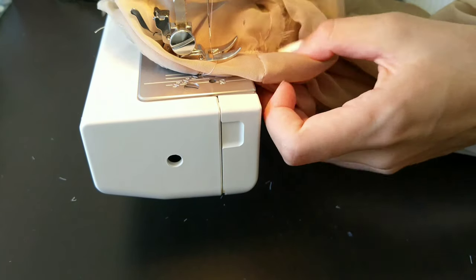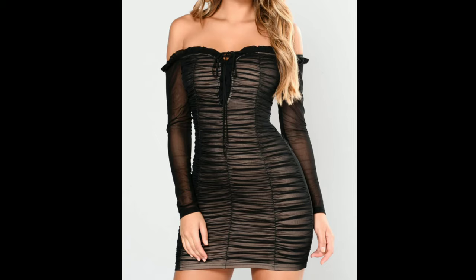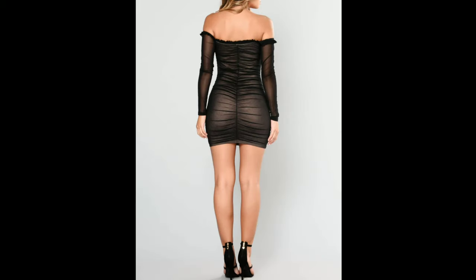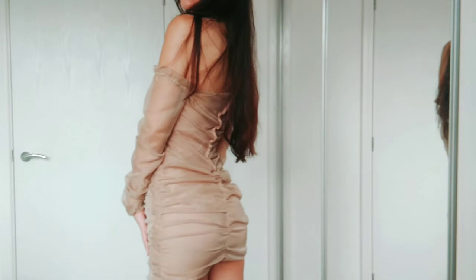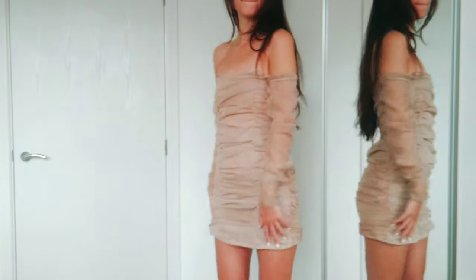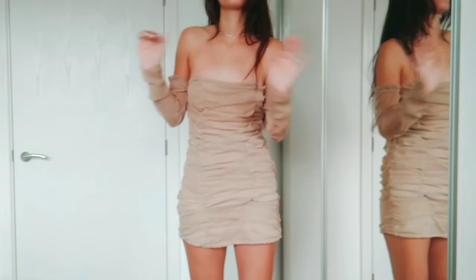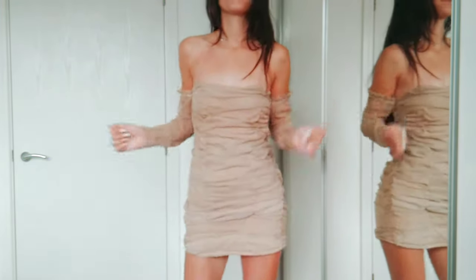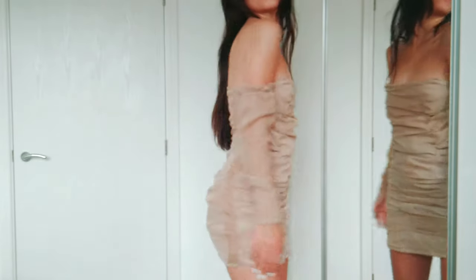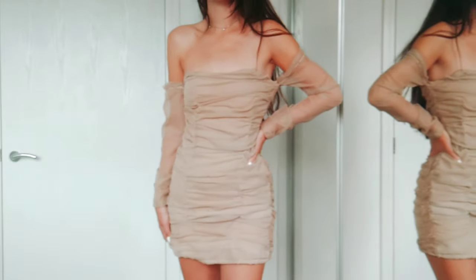Lastly I sewed the sleeves to the sides of the dress and the recreation is finished. Let's take another look at what I was trying to recreate, and here is the final outcome. I think this dress looks very elegant and cute. It definitely is something for a special occasion but I love to have this in my collection. Thank you so much for watching and please don't forget to like and subscribe for more DIY videos.